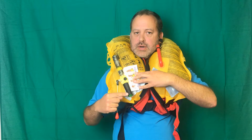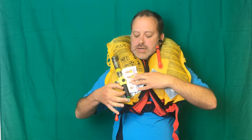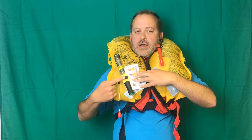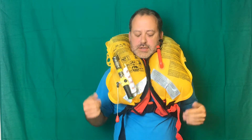The way the automatic part works is, if I was to fall in the water, there's a soluble element in the middle there holding back a powerful spring. That dissolves within a couple of seconds, allowing the spring to fire upwards and push the pin into the bottom of the bottle. And then the life jacket inflates just as you've just seen.